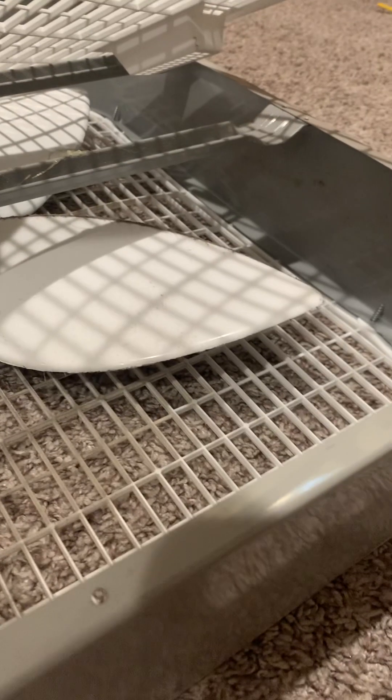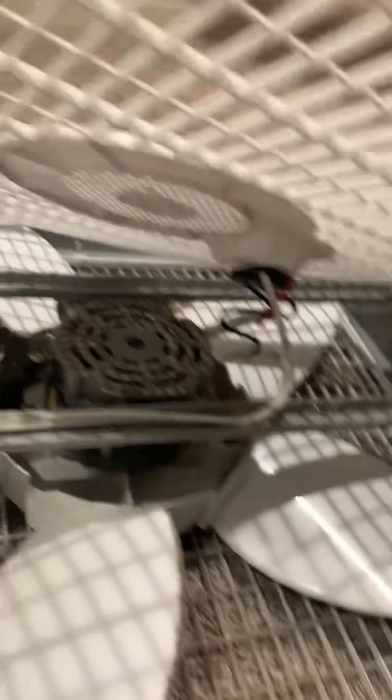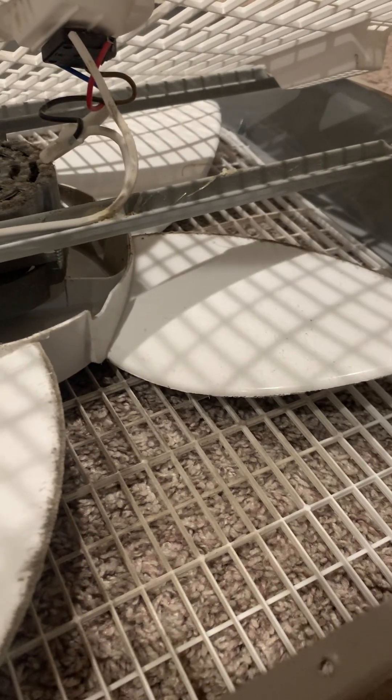This is my first time reverse engineering a fan. I've reverse engineered other things. Oh, I've never done this before. Of course, there has to be a weird clip. What the heck is this on? There's — oh, dang. Other than it being really dusty in here, I don't see anything out of the ordinary. I just see something like hot glue or thermal paste. I don't know.